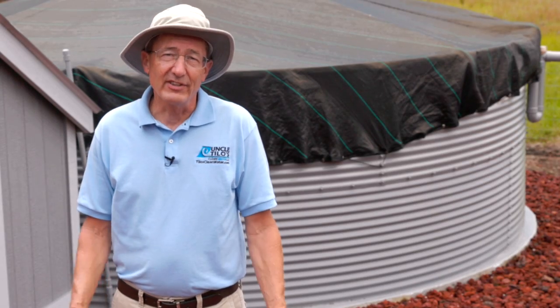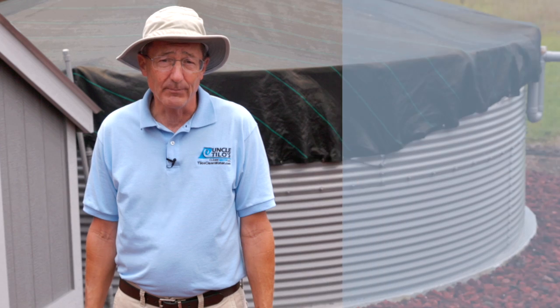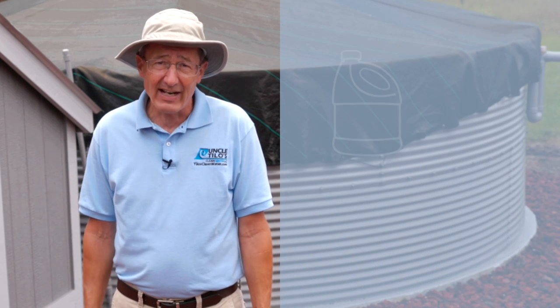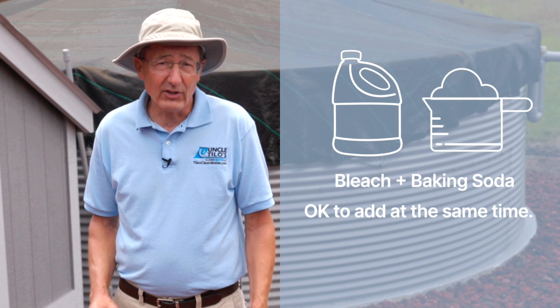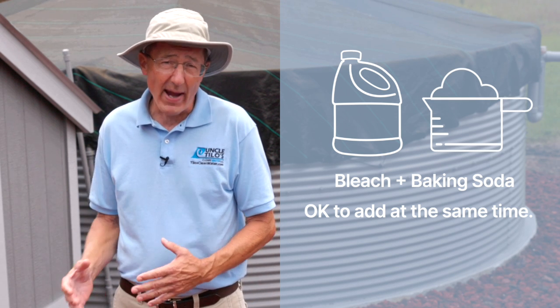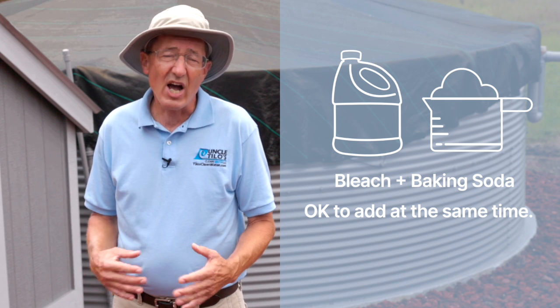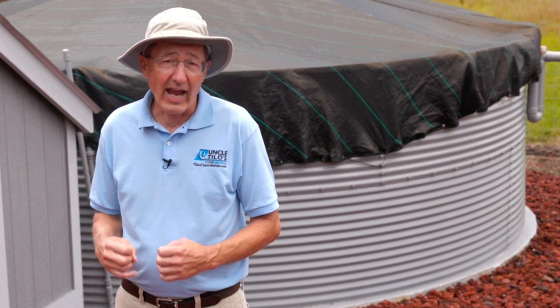The question today is, is it safe to add bleach and baking soda to your tank at the same time? The answer to that is yes. The reason being is bleach and baking soda are both bases. They do not have any interactions when they're introduced together. So it is safe to add bleach and baking soda at the same time — you're not going to create any chemical reactions that are going to be dangerous.